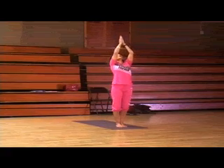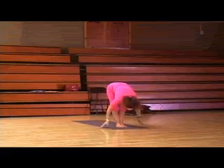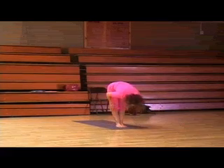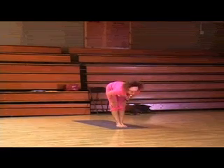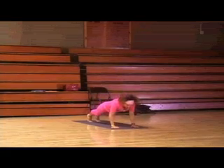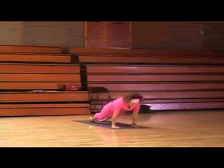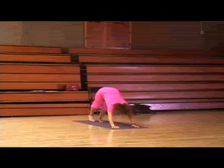Inhale, arms back over head. Exhale, all the way down to Tadasana. Inhale, halfway up. Exhale, all the way down. Right leg goes back. Left leg goes back. Push-up pose. Inhale, Upward Dog. Exhale, Adho Mukha Svanasana. Touch the bottom.